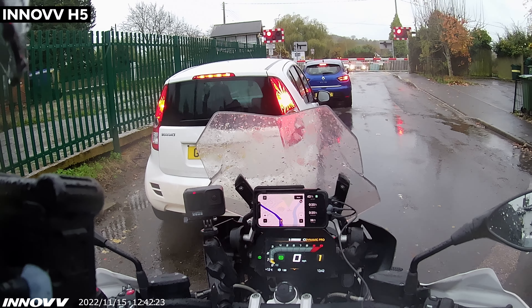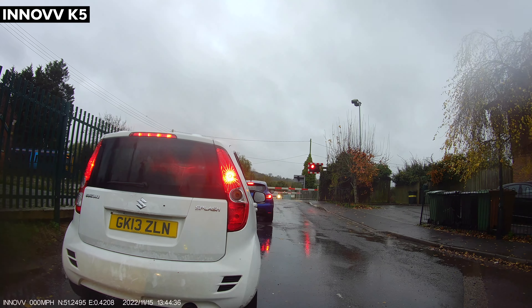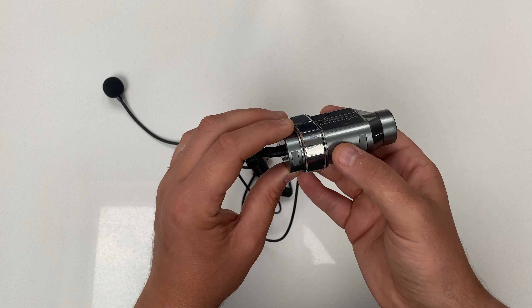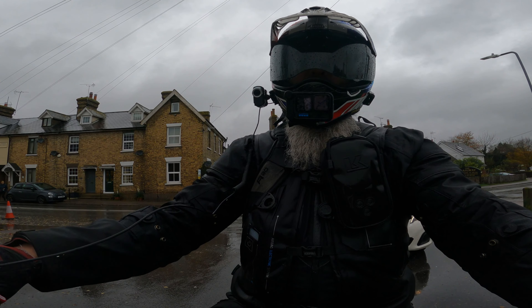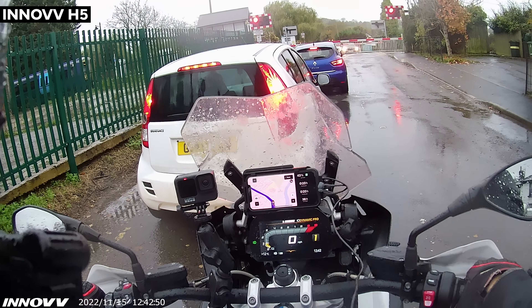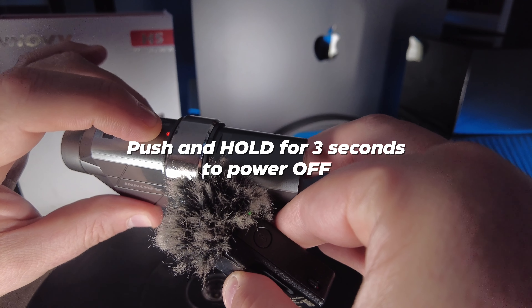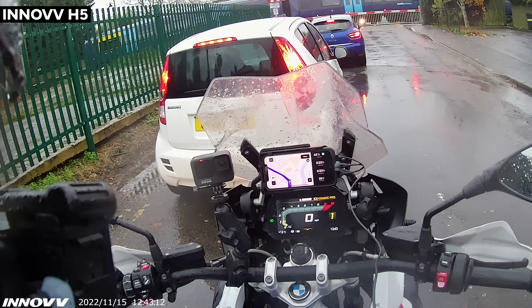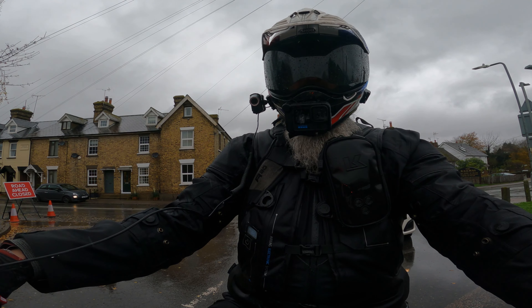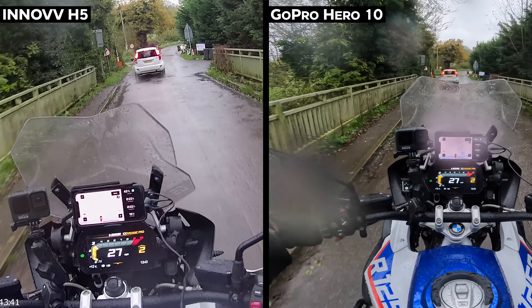In terms of using the camera once it's on — the second you plug it into power, it automatically starts recording. So whether that's powered from your bike, the second you turn the ignition and there's power to that outlet, the camera will start recording. Alternatively, you can just push and hold the one button at the top. It's very simple — the camera will give a short vibration to tell you it's on. To switch off, it gives a very long vibration. That's great, and there's also a little red LED at the top to let you know the camera is on and recording.